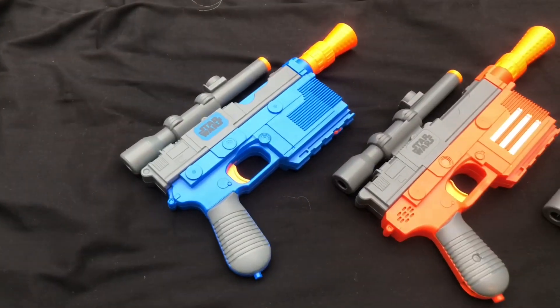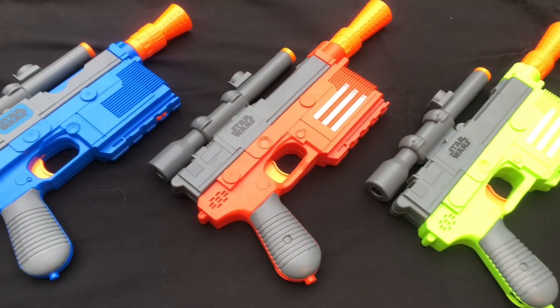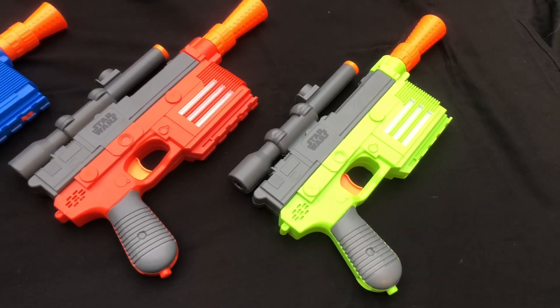This blaster has been released previously, but without the stock and barrel attachments. It came out in 2018 in orange as part of the Solo range, and it came out in 2016 for The Force Awakens in a blue version.